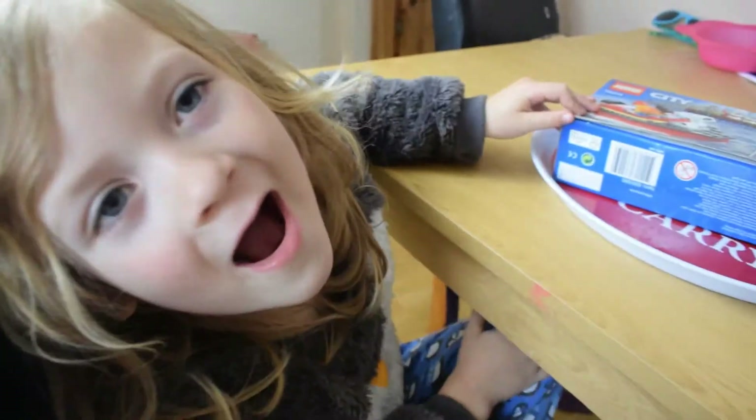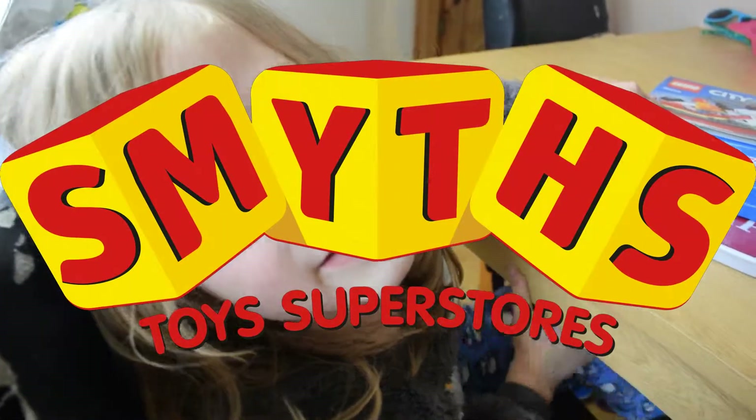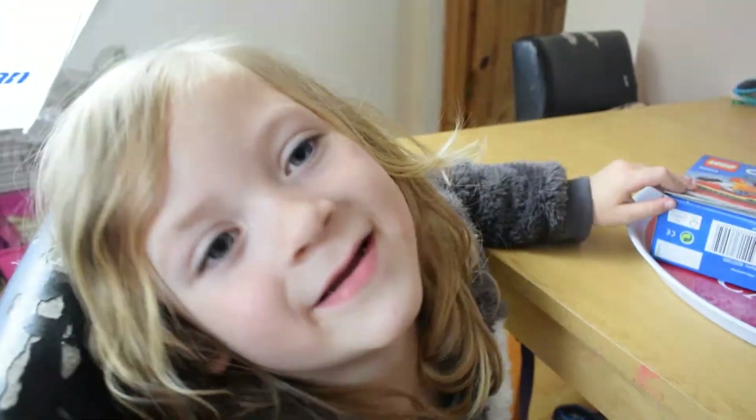So, Daniel, we went to Smith's yesterday, didn't we? And what was on?